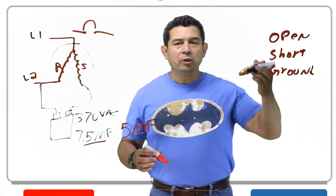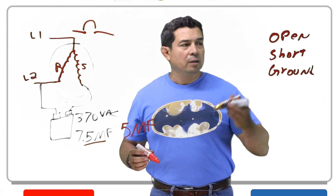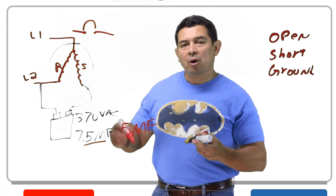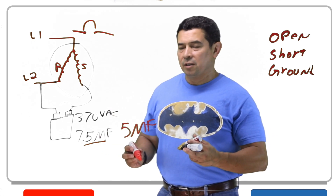So again, a capacitor can have an open, short, or a ground. With an open the motor is not going to rotate. With a short the motor is not going to rotate either, and with a ground it's going to probably trip the breaker. But don't forget to check the capacitance and see what that is.